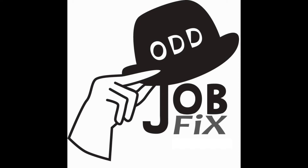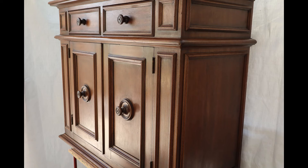Hello, this is Zeke with Odd Job Fix. I've got a mahogany sideboard here that's been sun bleached. It's a 1920s to 1930s McClellan Manufacturing, Los Angeles, California piece. It's in pretty good condition, but from about this point over the shading is lighter, and down here on the base molding it's quite sun bleached.